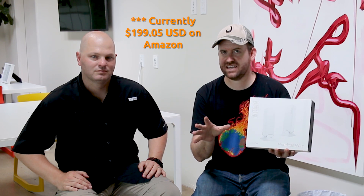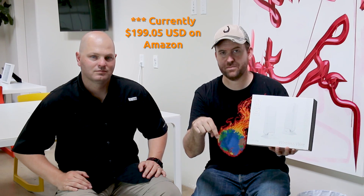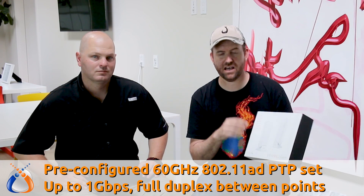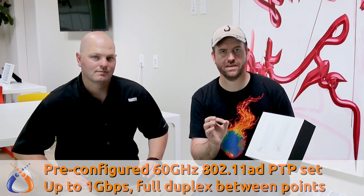This Wireless Wire device is basically a pre-configured point-to-point pair of antennas. The MSRP or the cost on this is about $140 — I'll put a link down below in the description so you guys can check it out. It's a pre-configured point-to-point device called the Wireless Wire because it works in the 60 gigahertz spectrum and provides up to one gigabit across short distances.